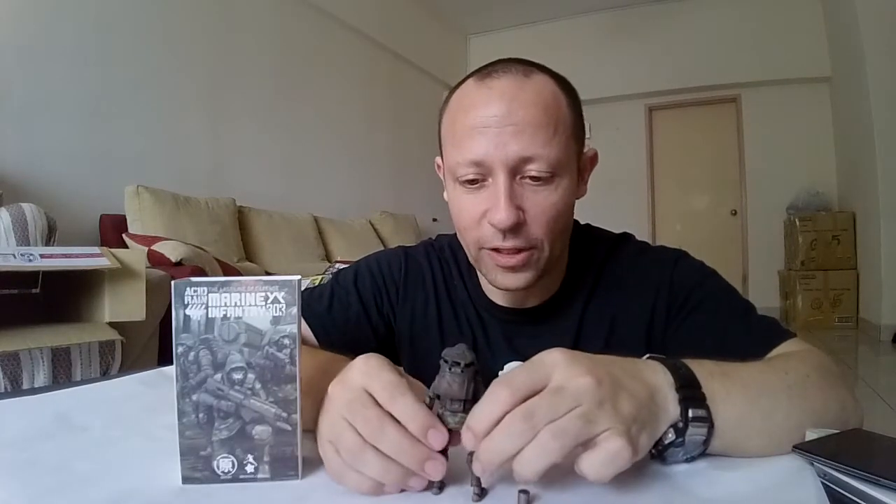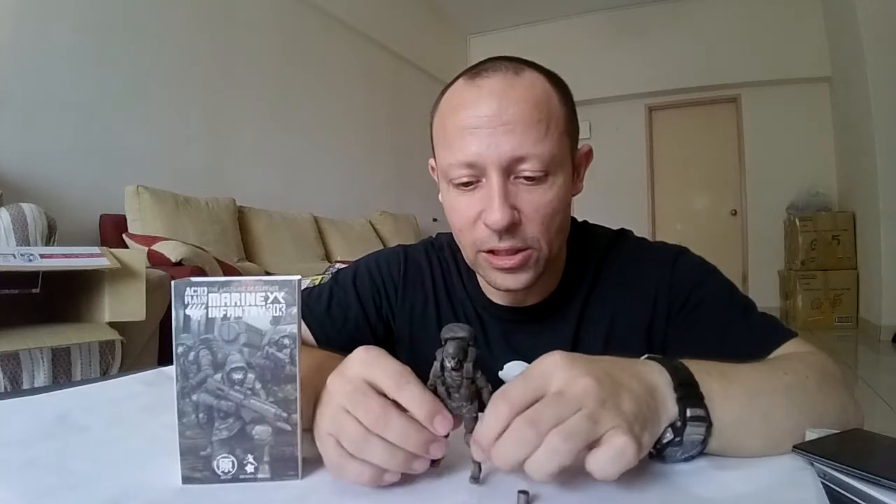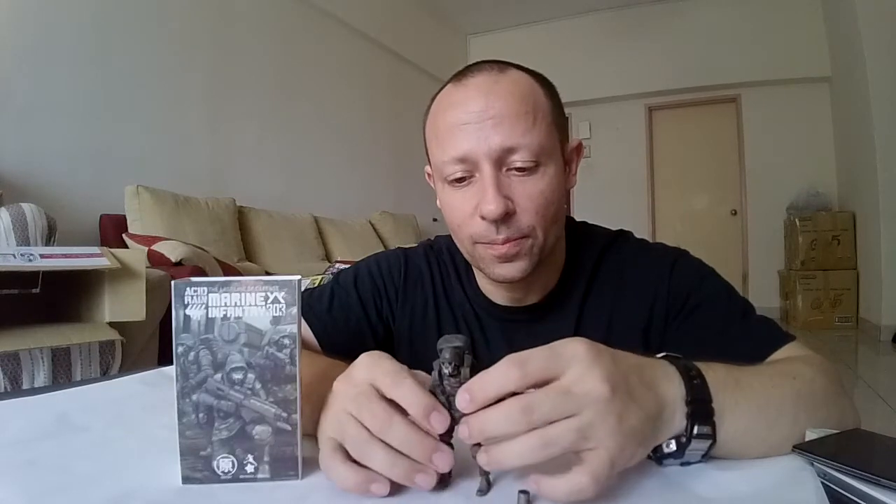These are hard to find. You can't find them in shops again unless you're incredibly lucky. On the secondhand market, they've gone up to probably around 40 to 50 USD, and sometimes even more than that, depending.